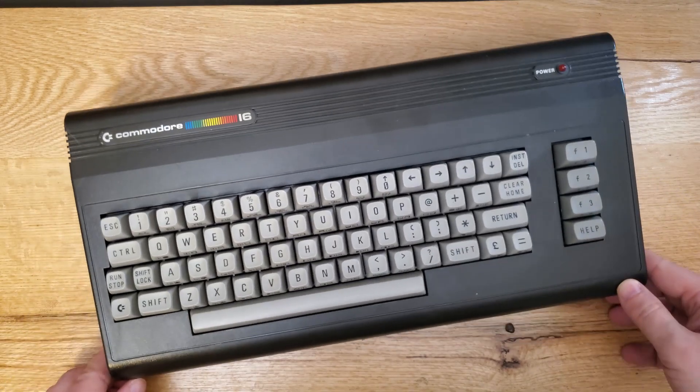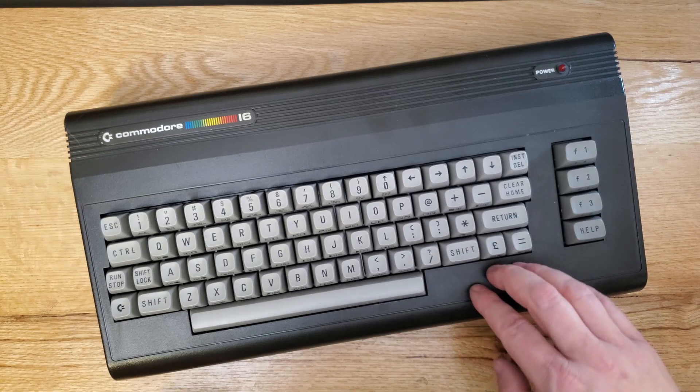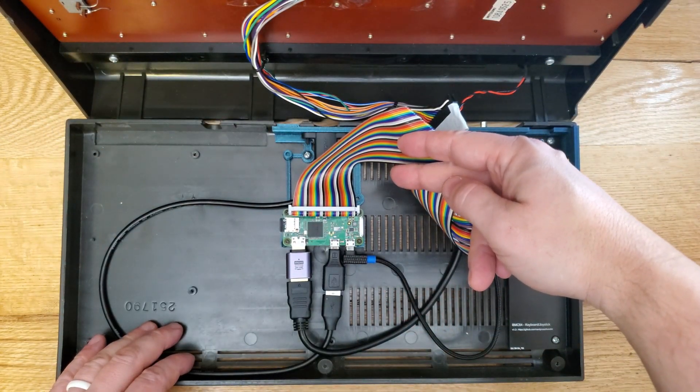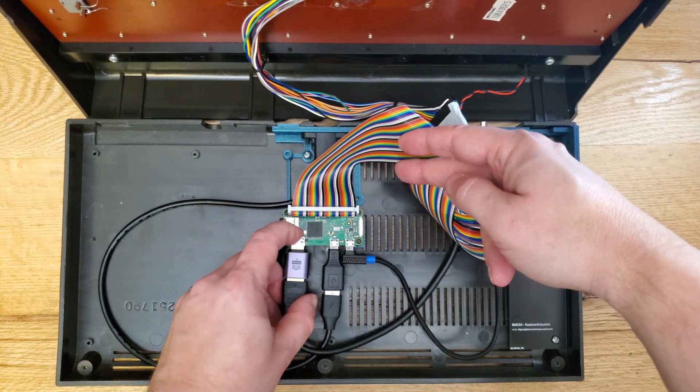I'll put some links in the notes for this video to a forum for more information if you want it. Ultimately you end up with a Commodore 64 machine that boots a Raspberry Pi right into the Commodore kernel. It takes just a few seconds, and if you wanted to use other Commodore machines like the PET, the VIC-20, or the 128, you can configure those too. Mostly I just care about the Commodore 64 world, but you can certainly branch into those systems.